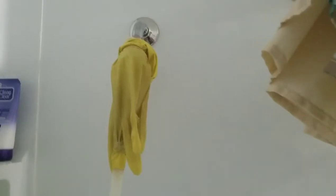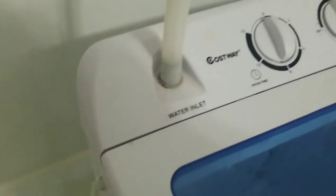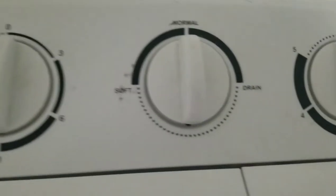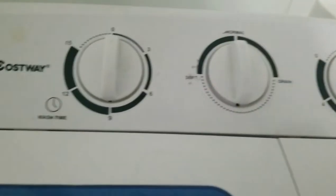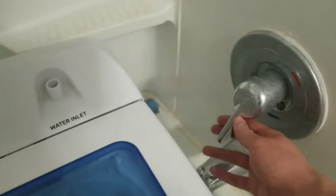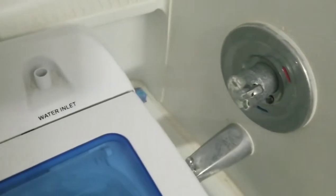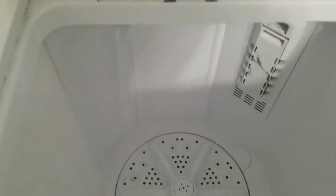Now that we're all connected up here, we're just going to take this tube right here and stick it right onto here, the water inlet. Make sure you're on normal and not drain, or else it's not going to fill up with any water. Then we'll just turn the shower on like normal, and it starts filling up.